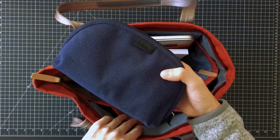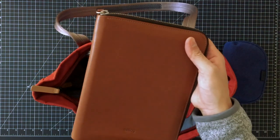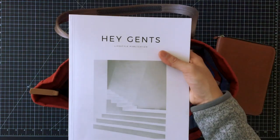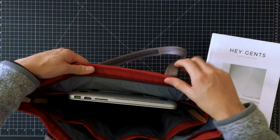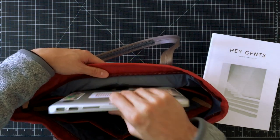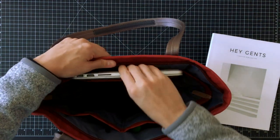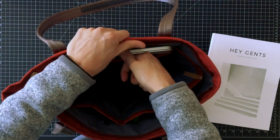In the main cargo area I've just got my Bellroy classic pouch, my work folio, and a magazine that I'm reading. At the back there is a padded laptop section that fits up to a 13 inch MacBook Pro. It's a very tight and snug fit so you've got to make sure that you press it all the way to the bottom.